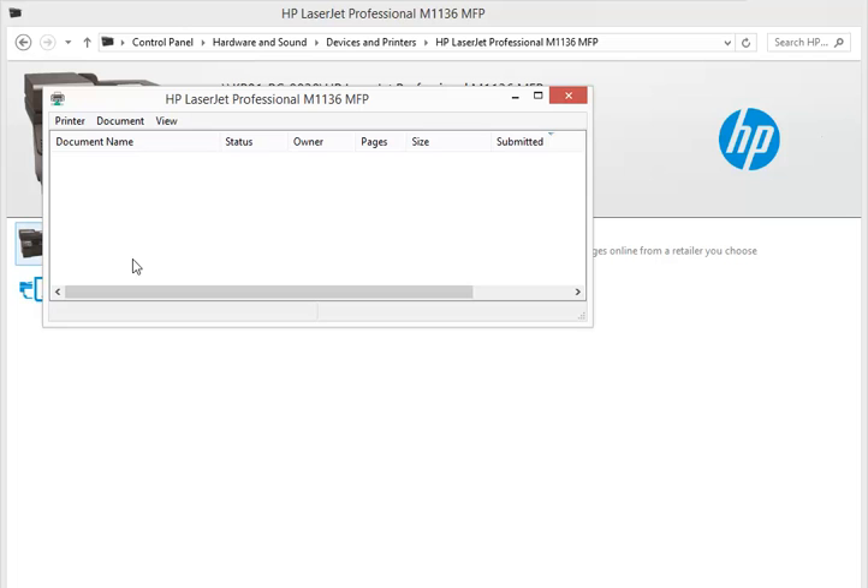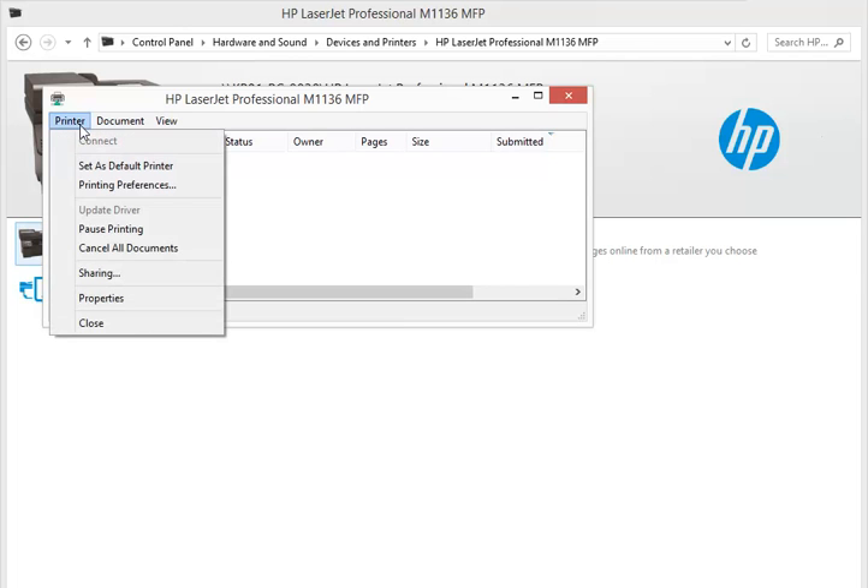Go to the Printer menu. Make sure that Pause Printing is not active. Pause Printing and Use Printer Offline options mean they are in the on condition. Now your printer will start working properly.